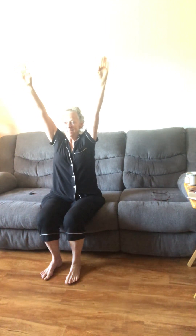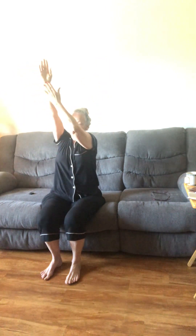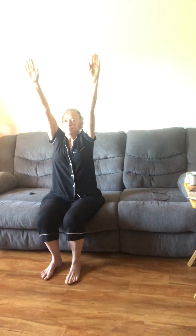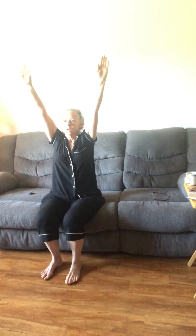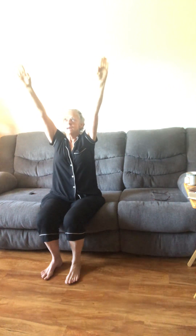I feel the stretch all the way here, all the way down — a great stretch to get that body moving in the morning. Two minutes this way, two minutes that way.